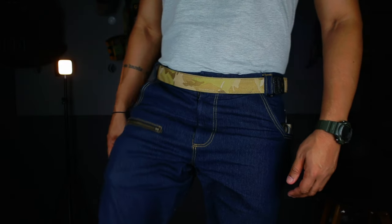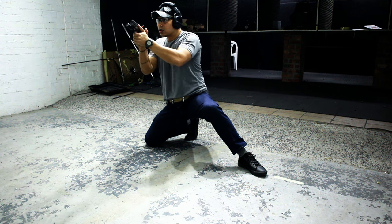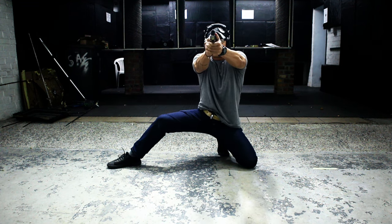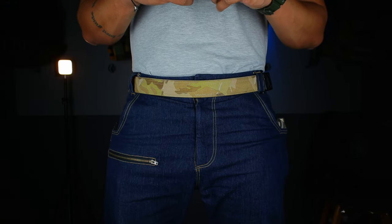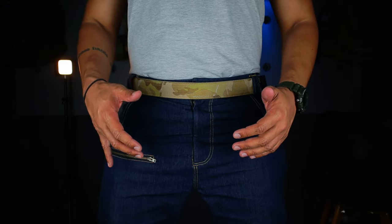The denim itself is stretchy — actually very stretchy — and that's super useful not just for everyday life comfort, but for everyday carriers. If you are in a situation where you need to get behind cover or get into a compromised position, you don't want your outfit to prevent you from being able to do that.